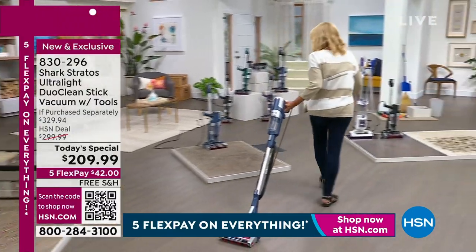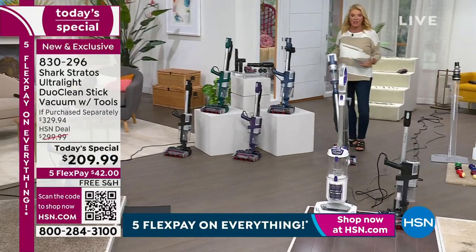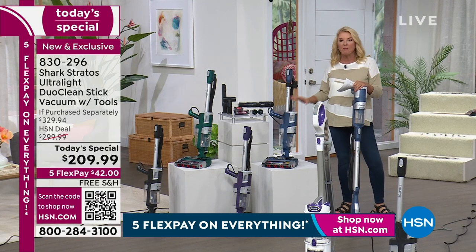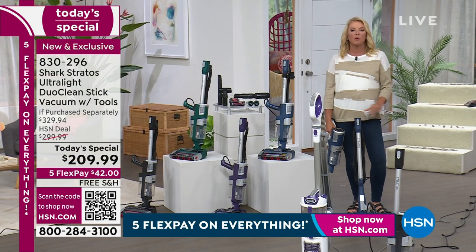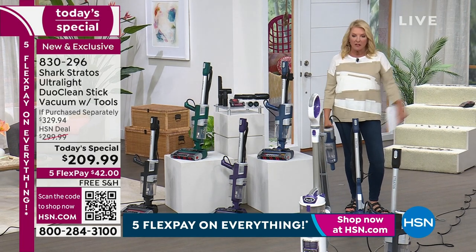I'm going to show you the color options. I'm bringing my Shark with me and using it in the full upright position. One of the things people love is that it sits on its own in a really compact style. Kind of a funny story - the other day at home I had a very expensive vacuum I'd used for years and years, and right when I went to finish vacuuming because people were coming over, it died on me.